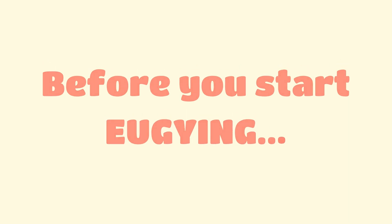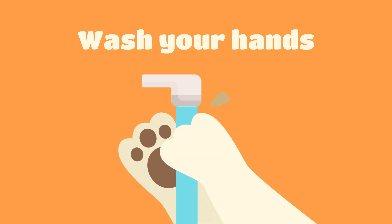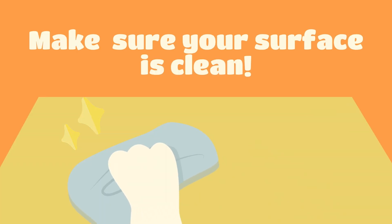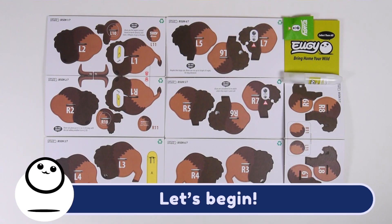Before you start Yugi-ing, wash your hands and make sure your surface is clean. Let's begin.